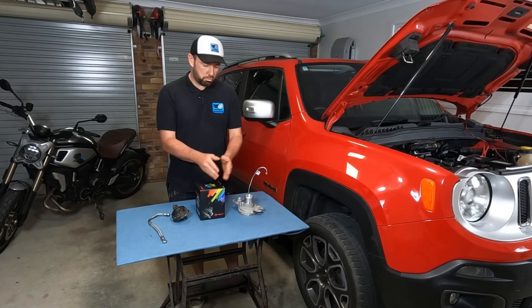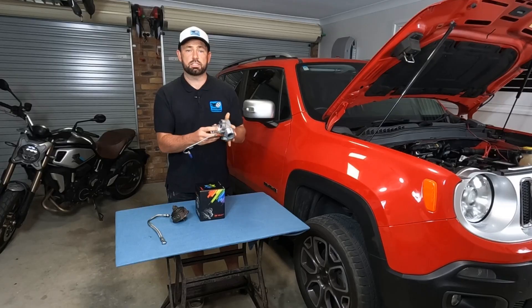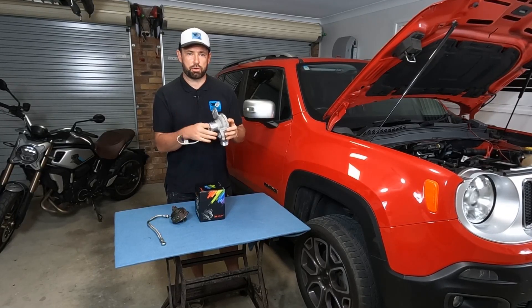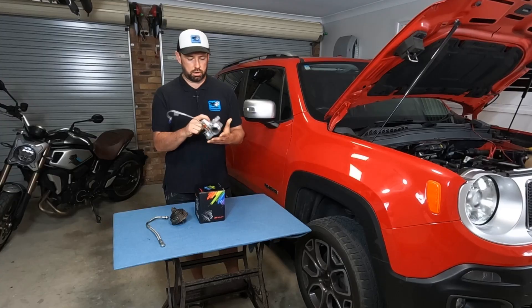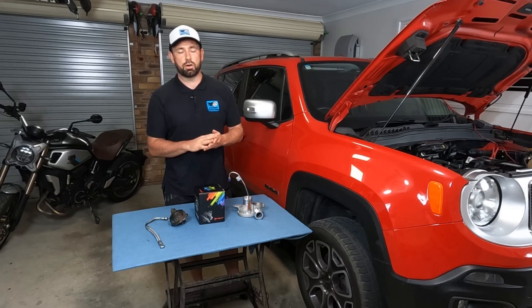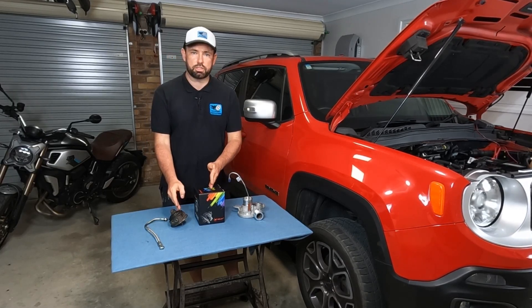So the most important part of the turbo — the other sides, like the cold air side where air passes through, is really just the housing and very rarely goes wrong on a car. Same with the hot side — the actual housing, unless the welds break down on the manifold, very rarely goes wrong. So that leads you to the central part of the turbo.